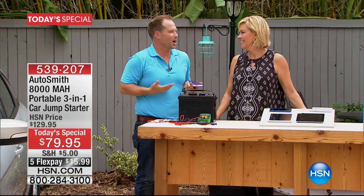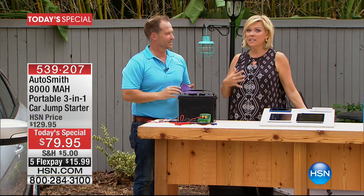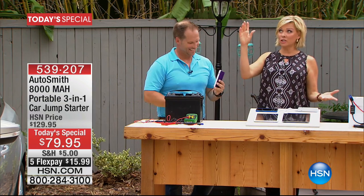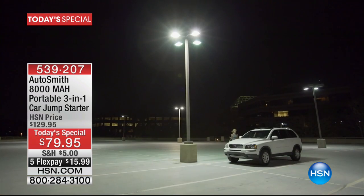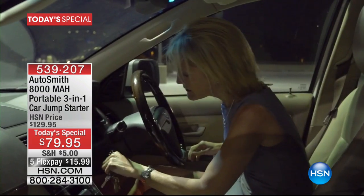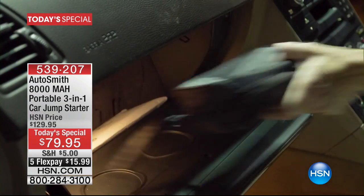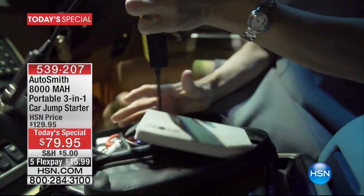Things happen. Car batteries die — it's inevitable. Having a backup plan is imperative. This is your chance. Item number 539207. It's so small you can put it in your glove compartment. It comes with the travel pouch and every bit of cabling you need: whether it's for your electronics, your vehicle, or the trickle charge. Eight terrific colors to select from — rose, purple, leopard, cami, silver, blue, black, and red.